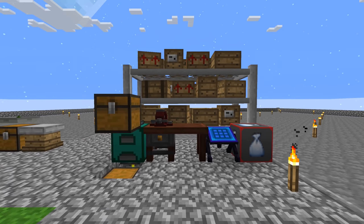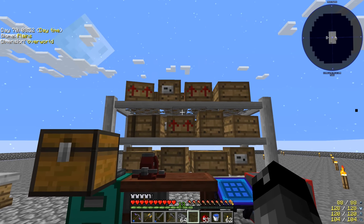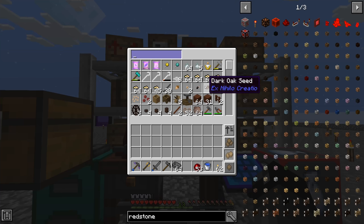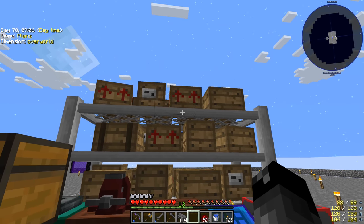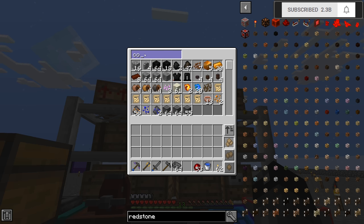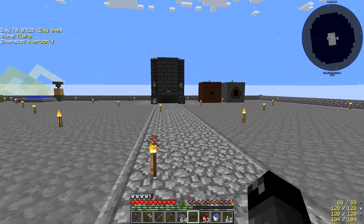Welcome back everybody to another episode of Project Ozone 3 Kappa. Last episode we made a better storage system — we checked out the magnetic craft shelving unit. This thing is fantastic. I was thinking originally we'd have to store things on different shelves and they weren't connected because I haven't used it before, but you just put things into the top shelf, click a button, it sorts it all down. You can search for things like copper and all our copper shows up.